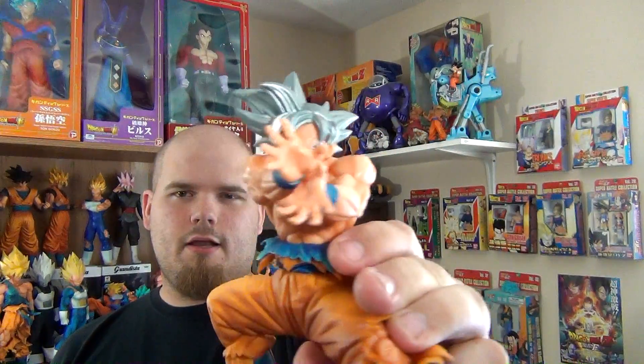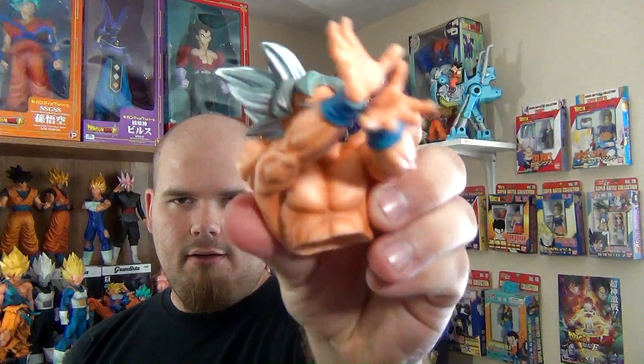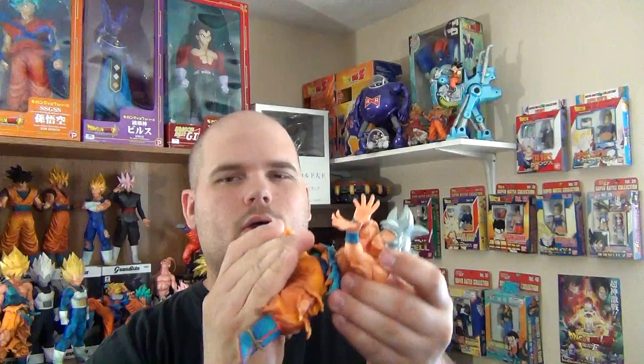And here he is. Very nice figure. He stands at 7 and a quarter inches — nice size. And he comes in two pieces: his upper body and his legs, and they go together like so.